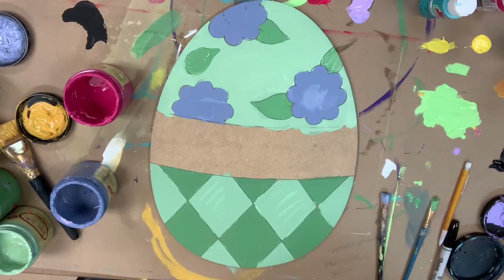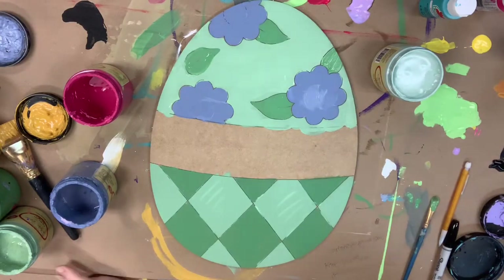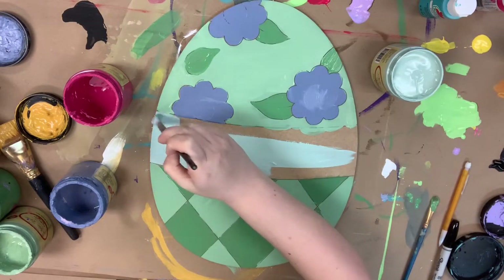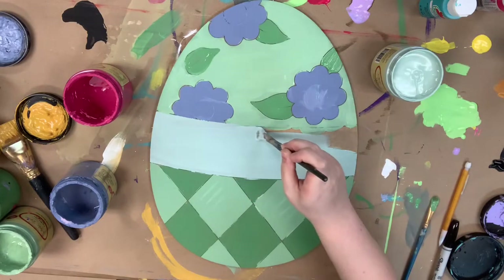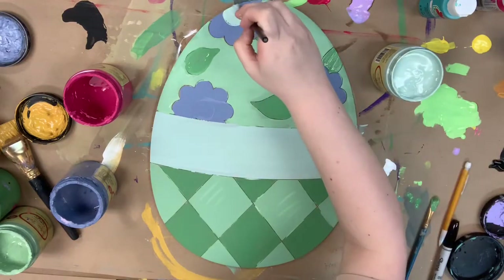Next I'm going to paint the center part of my egg using the number 12 flat again in the color Sea Glass. I'll also go in and, to tie in my colors, use Sea Glass in the center of the flowers as well.